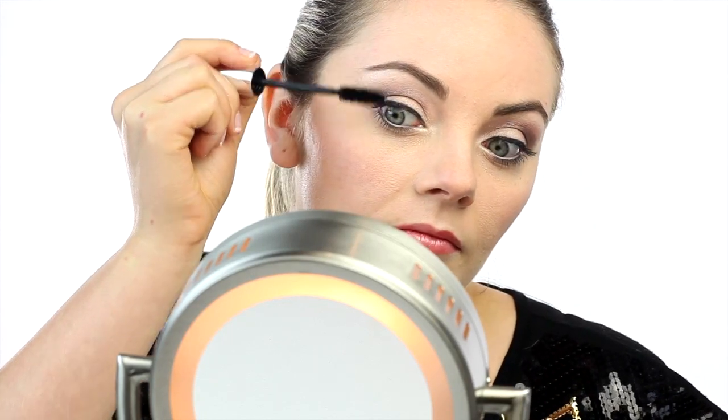To prepare your eyes for lash application, curl your natural lashes and apply eye makeup including a light coat of mascara.